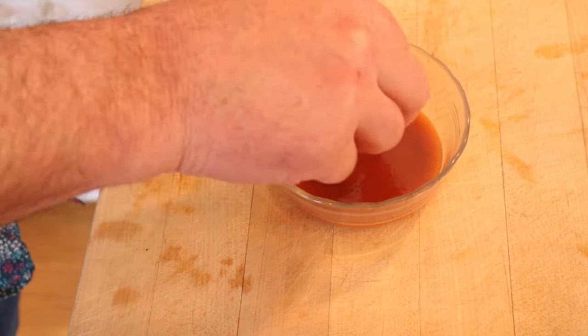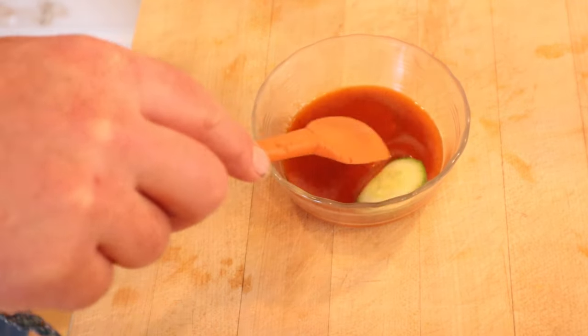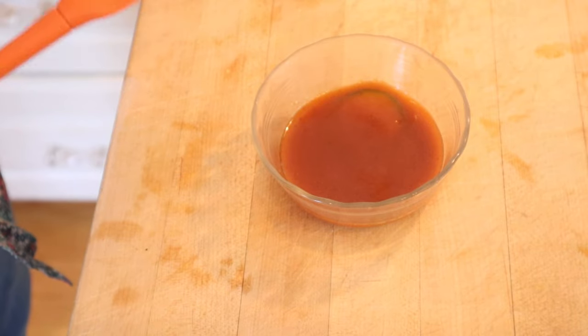First thing we gotta do: soak some cucumber slices in French dressing. Now, French dressing up until mid-century was actually just a vinaigrette — tomatoes, paprika, or whatever. Well, here we are. It's the 70s.